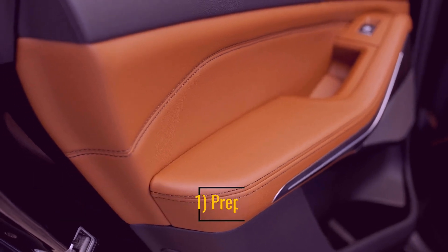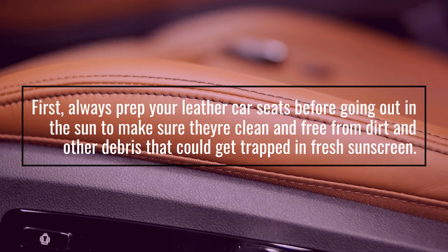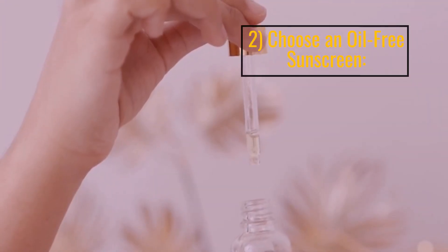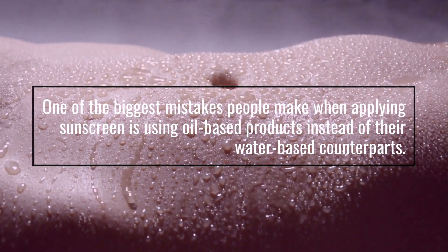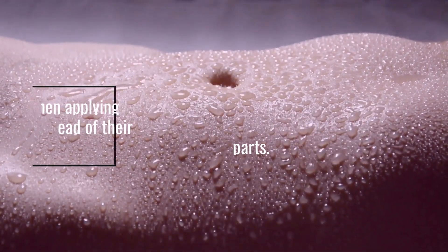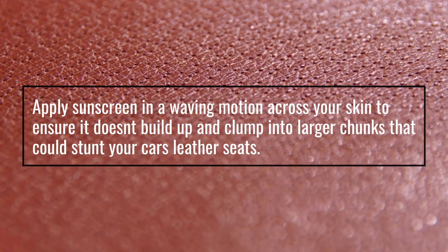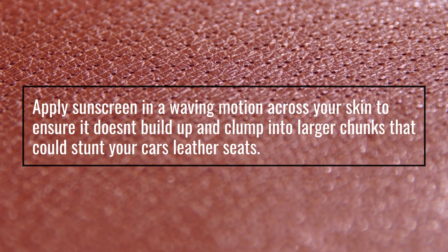If you are not careful about applying sunscreen, it could end up staining your leather car seats beyond repair. Prevention tip one: always prep your leather car seats before going out in the sun to make sure they're clean and free from dirt and debris. Prevention tip two: choose an oil-free sunscreen — one of the biggest mistakes people make is using oil-based products instead of water-based counterparts. Prevention tip three: apply sunscreen in a waving motion across your skin to ensure it doesn't build up and clump into larger chunks that could stain your car's leather seats.